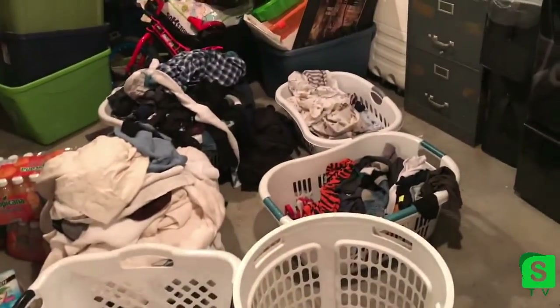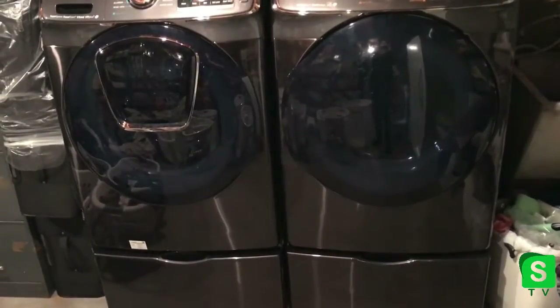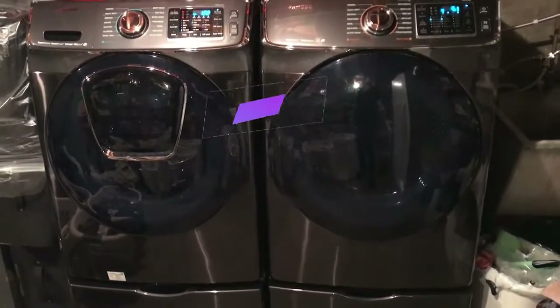I need a nicer, better organized laundry room. Anyway, these are my machines — I hope you liked this. If you have any questions please put a comment below, give me a thumbs up and subscribe, and I'll see you in my next video. Thanks for watching!